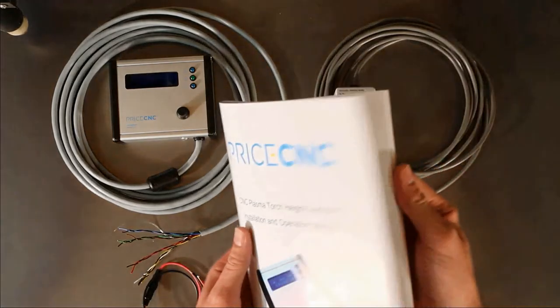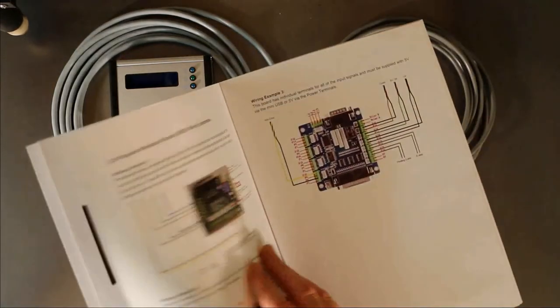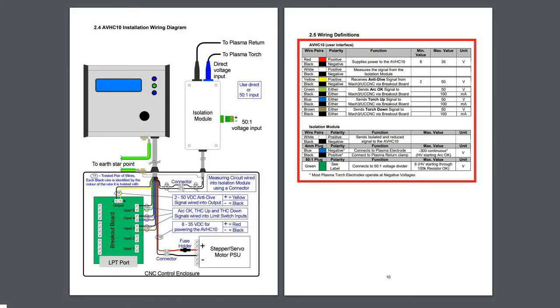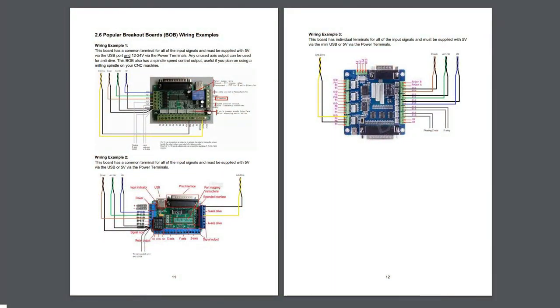This is the manual that comes with the height controller. If we flick through it we can see a schematic drawing that shows how to connect it to the isolation module, your power supply, and your breakout board. On the next page there is a table showing the function of each wire and the operating limits of the circuits they connect to. Further on there are some wiring examples of popular breakout boards.